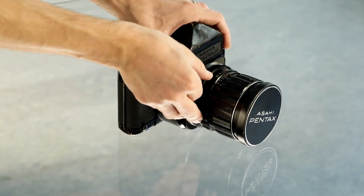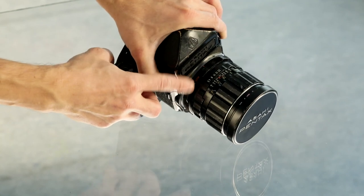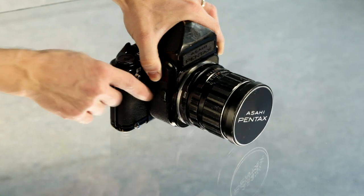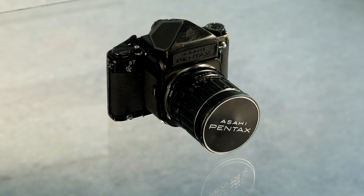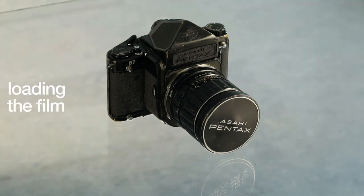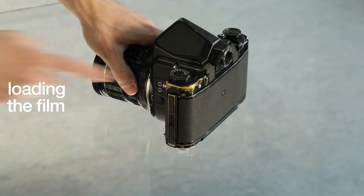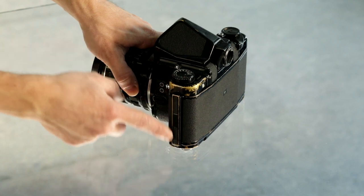All the lenses have a switch from manual aperture to automatic aperture. In automatic mode, which is the default, the aperture will close to the set value when you press the shutter button. Otherwise, it stays open so you can focus and compose. Film loading is done by opening the back door of the camera.